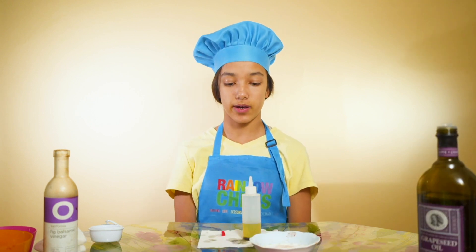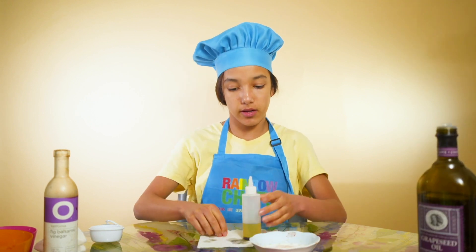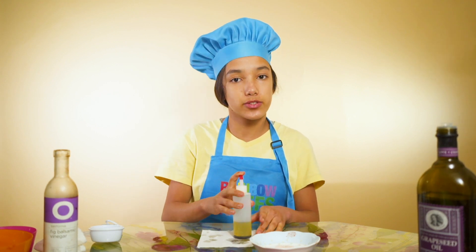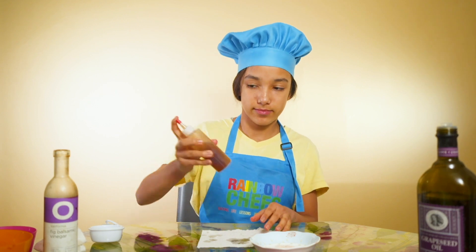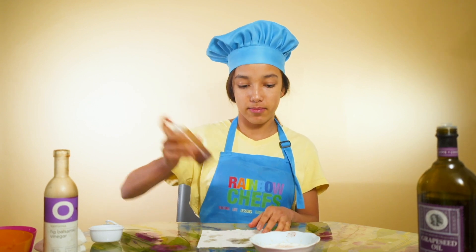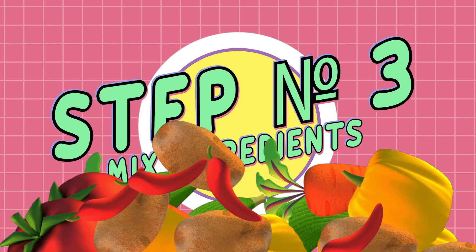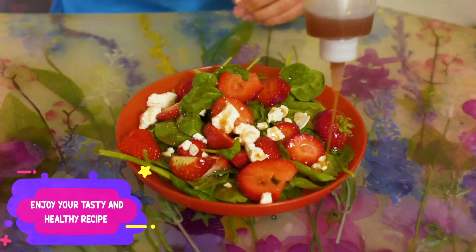Now we are going to cap the bottle and shake it up to mix all of the ingredients together. Once we are done, I'm going to drizzle it all over the salad for our dressing. And you can just drizzle it all over evenly.